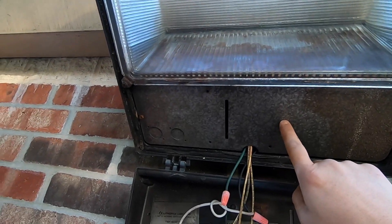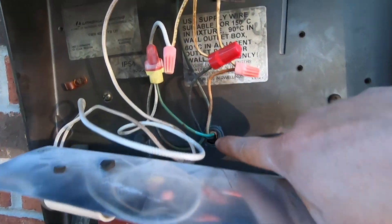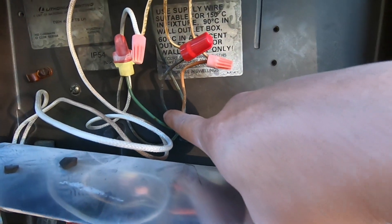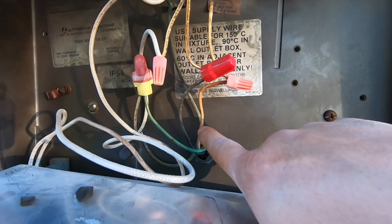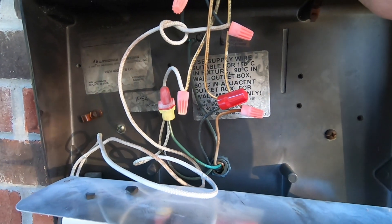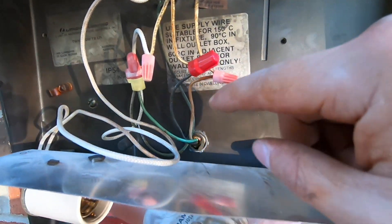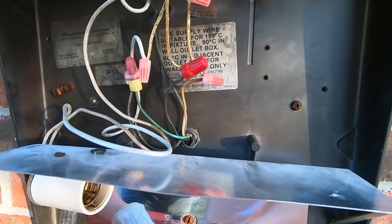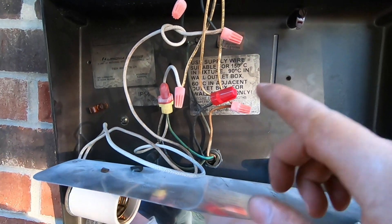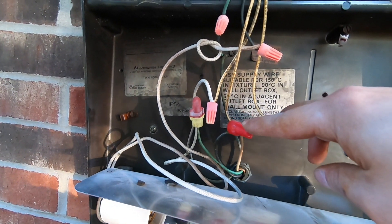Everything coming out of this hole is basically three cables: we have the ground which is green, the black hot, and the white neutral. We are going to bypass the ballast and the capacitor up here, which is required for the metal halide, because we don't need that anymore. The LED we have is 85 to 265 volt, so it's very wide-ranging — it doesn't matter whether it's 110, 230, or 240 volts coming out of here, it'll still work.